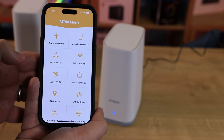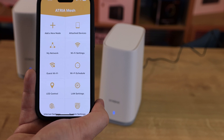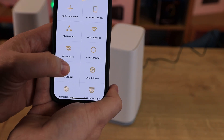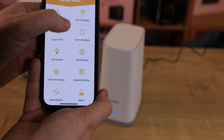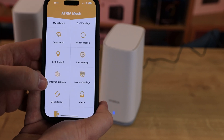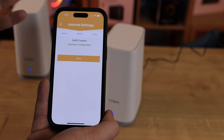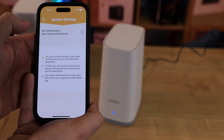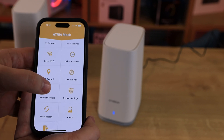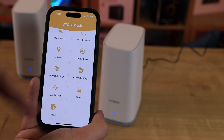You've got a Wi-Fi schedule so you can set times when Wi-Fi works — for example, disable it between midnight and seven in the morning if you've got kids at home. There are LED controls to turn the front lights on and off, LAN settings where you can change the IP address, internet settings with DHCP set to automatic but configurable to PPPoE or static, and system settings where you can change the admin username and password from the default admin/admin. You've also got a mesh restart option and the ability to log out.